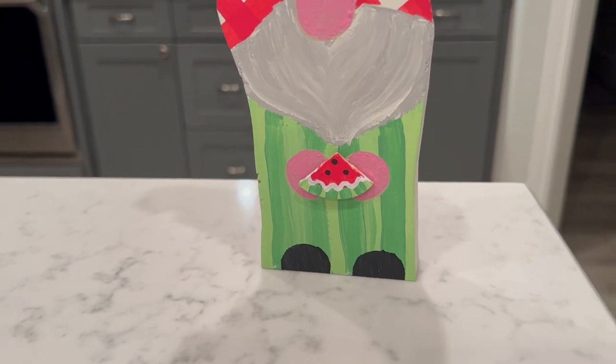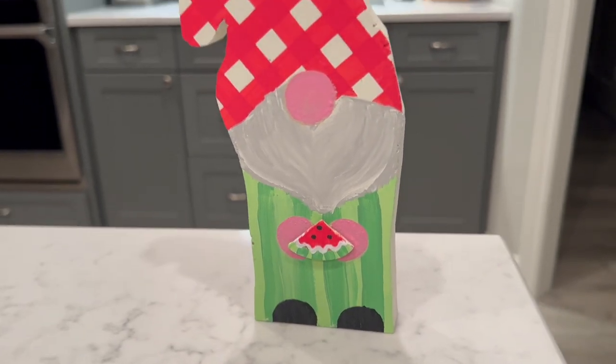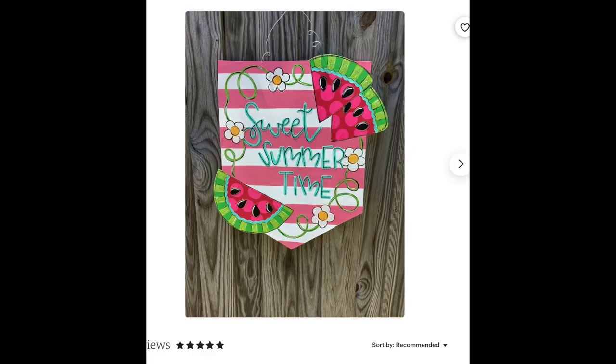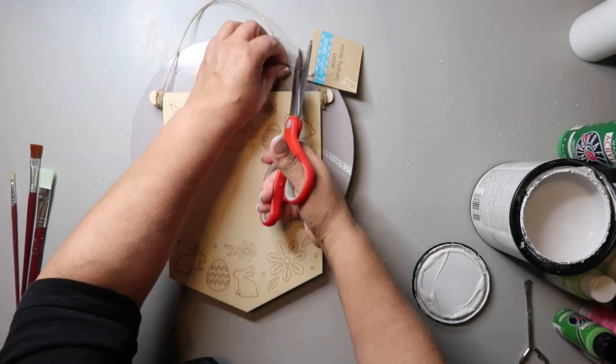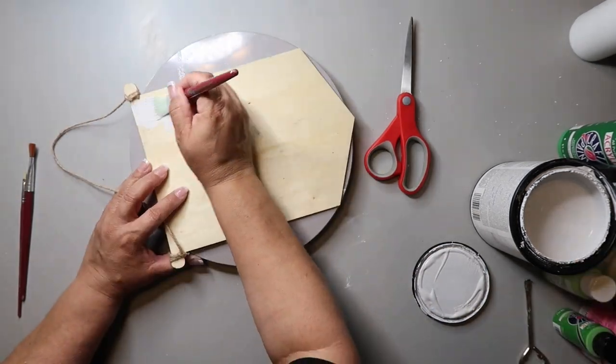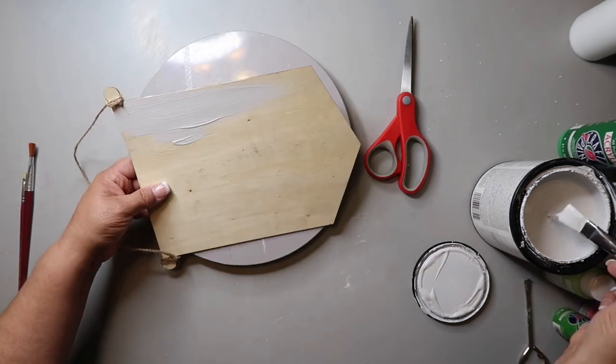Look, he's holding a little watermelon slice! I just think it turned out so cute. Let me know what you think in the comments below. Here's the inspo for this next sign — I'm sorry, I can't find it. I found another one on Etsy but it wasn't the same one and it looked a little bit different. I got this sign on clearance from Dollar Tree for like 90% off — no joke, I mean you can't pass that up.